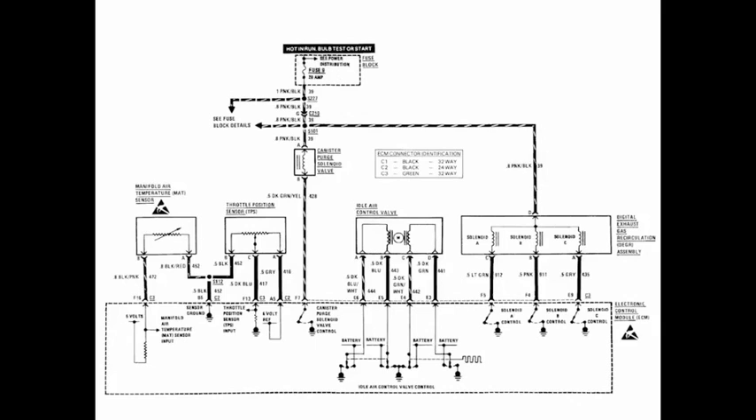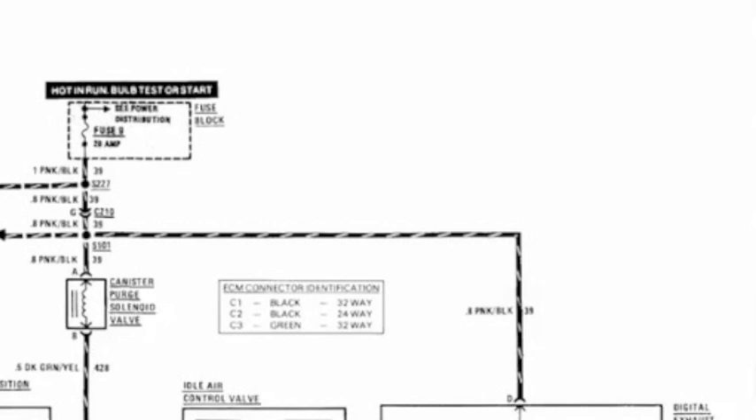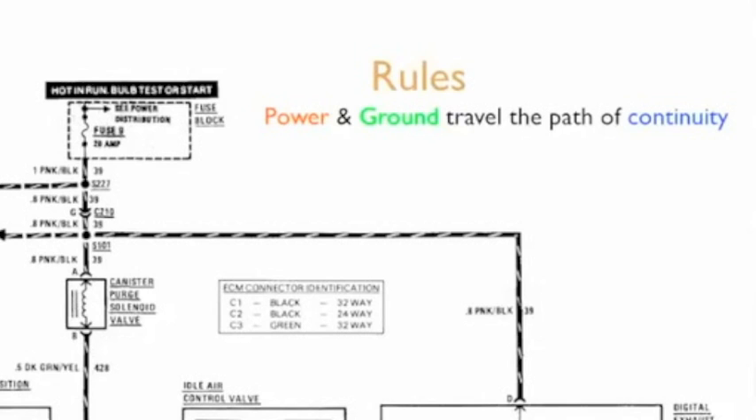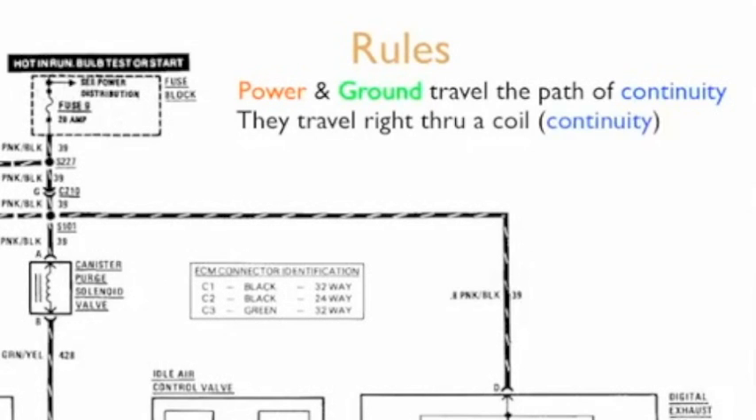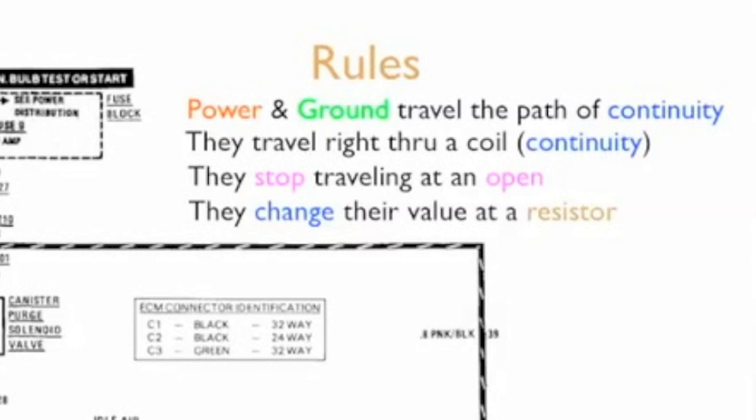Now at first glance, this doesn't look like too complicated of a diagram, and really it's not, but there are a couple things that are different that we're going to introduce. Let's look at the rules we use in coloring these diagrams. Power and ground travel the path of continuity. They travel right through a coil, because a coil does have continuity. And they stop traveling at an open, and power and ground change their value at a resistor. These are the rules we're going to look at in this diagram.